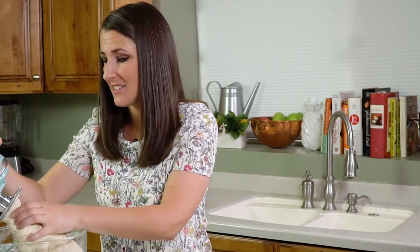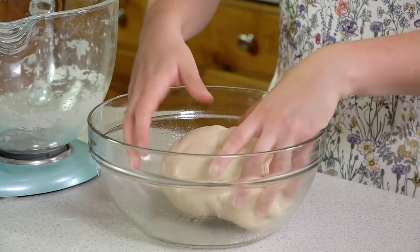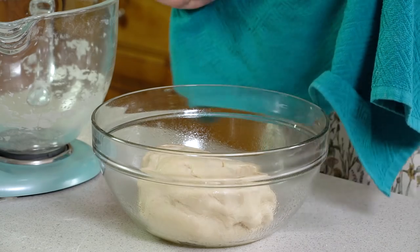Next we're going to transfer this to a lightly greased mixing bowl. I'm going to turn the dough over a couple times so it gets a little bit of grease on it, then cover it with a towel and let it rise until it's double in size, which will take about an hour give or take depending on how warm your house is.